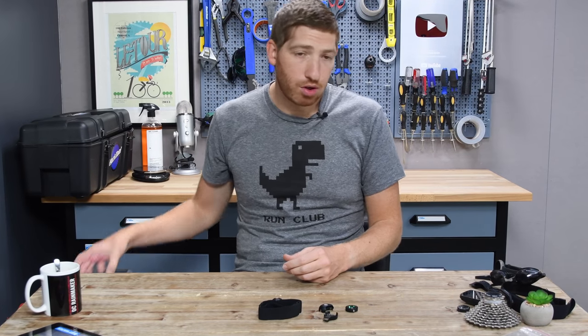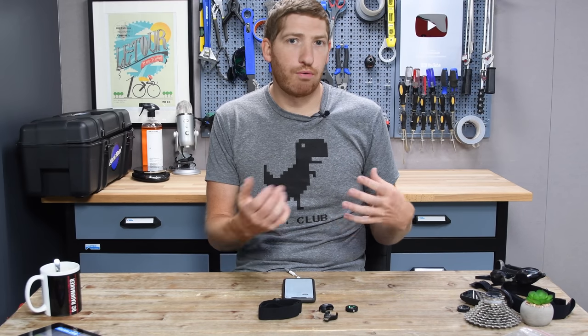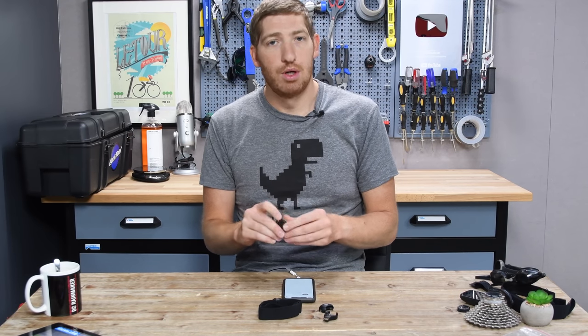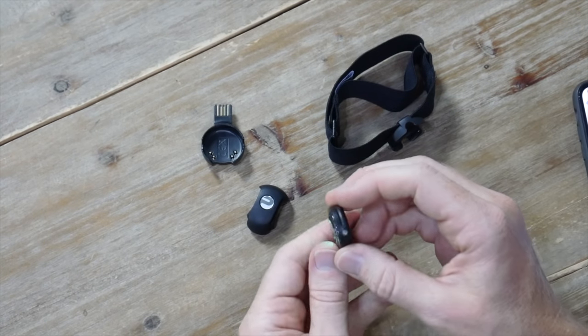Polar actually has two apps: Polar Beat and Polar Flow. Polar Beat is where you record workouts, whereas Polar Flow is where you synchronize data and look at your training logs. This unit now synchronizes to both of them, which is a change — in the past it only synchronized to Polar Flow. The reason to use Flow is that's how you get data off of this device. It now broadcasts on AMP Plus as well as Bluetooth Smart, and it can also save data on it.